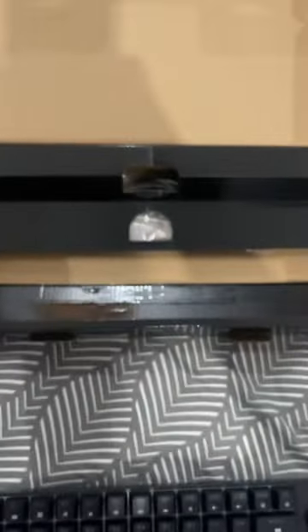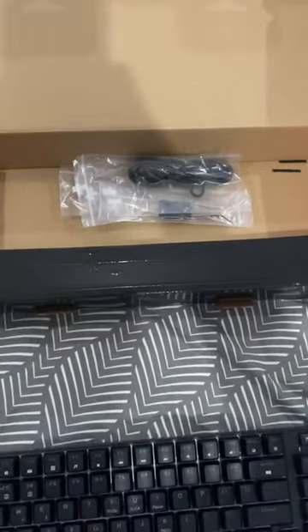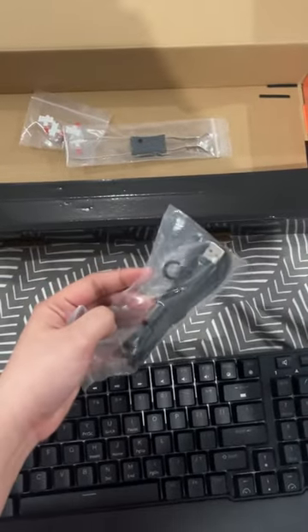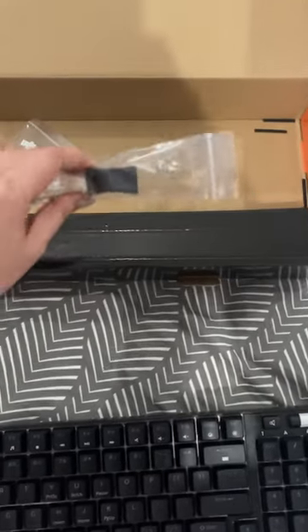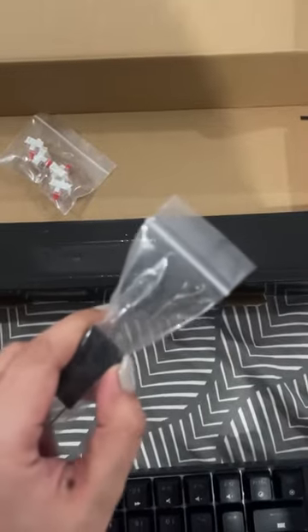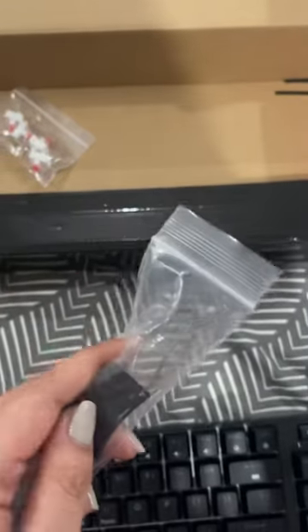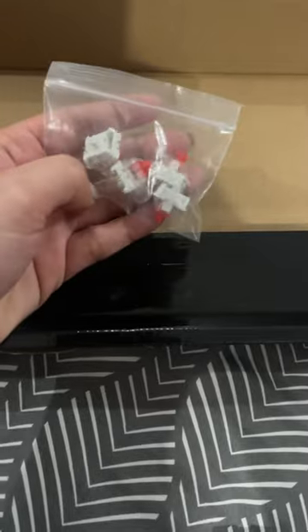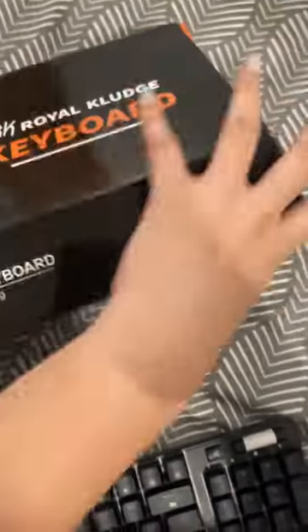Now let's see the other things inside the box. Here is the wire if you're going to use it wired, and here I think is the key puller for removing the keys if I'm not mistaken. And here are the extra red keys. I think this is everything that's inside the box.